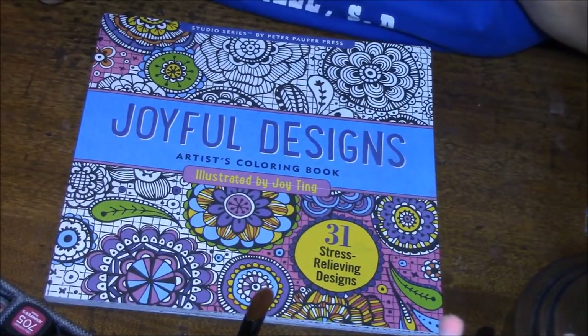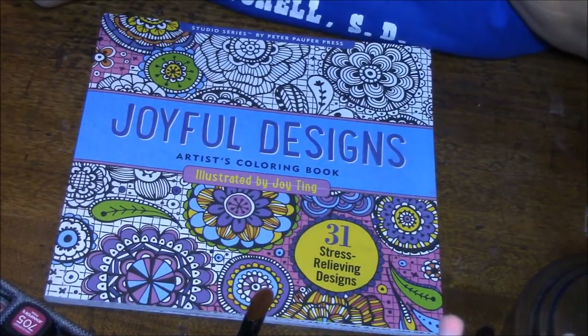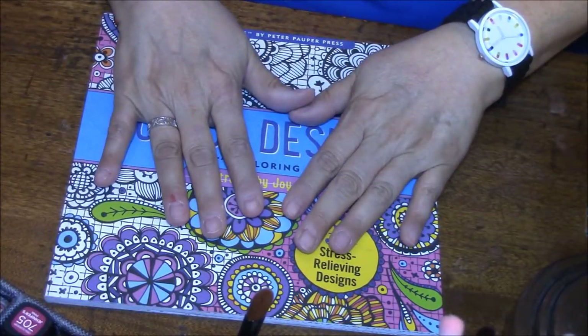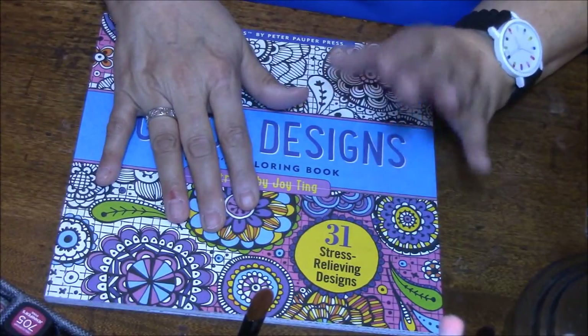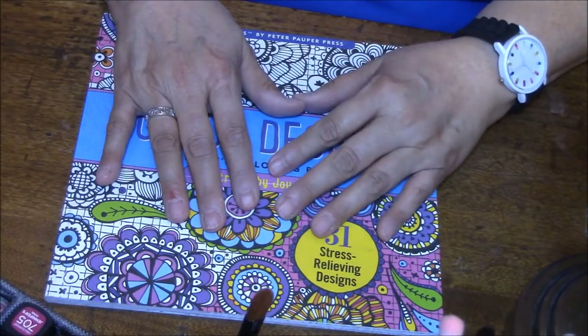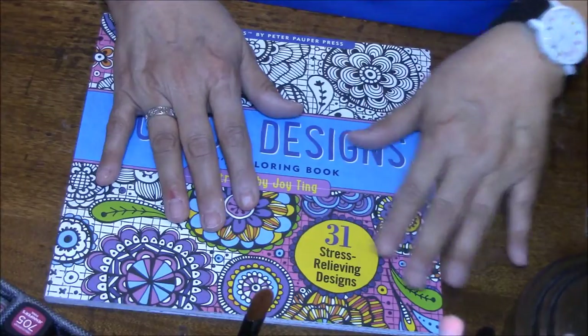Hi everybody! This is Connie. This is a gift that I received in the mail the other day that I wanted to talk to you about. A very sweet lady by the name of Vicki sent me this. Thank you so much, Vicki — that was so kind of you to send this to me.